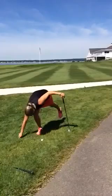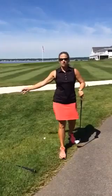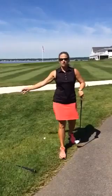My ball is in play. I'm within the one club length. If I was on a hill and that rolled beyond a club length, I would have to redrop. Now, you can do that twice until you have to place it.